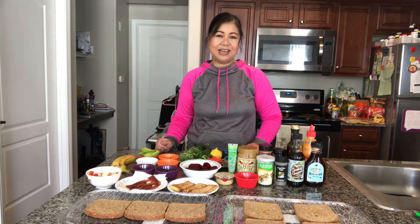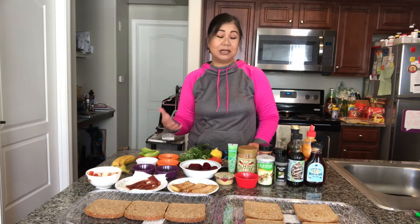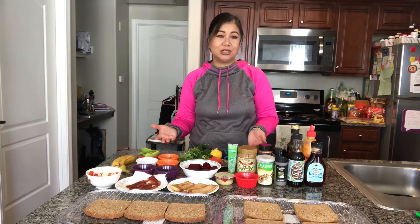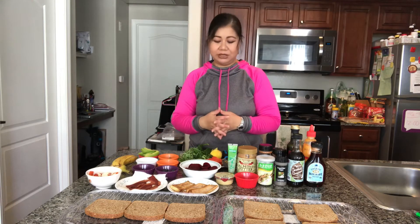Hello everybody, welcome back to my channel. Today I am going to do some breakfast or lunch toast ideas for you guys. I hope you find some of these examples something that you would like to try. I'm going to cover about three breakfast-type toast options and then four lunch-type options for you.